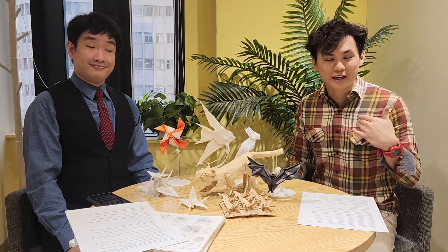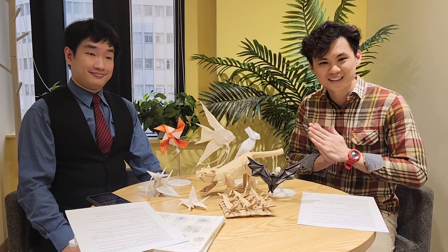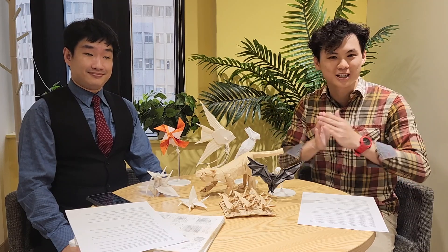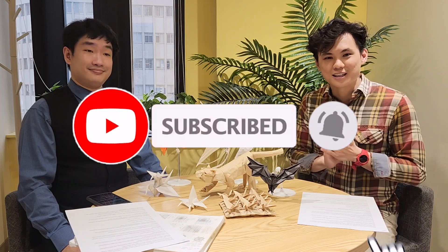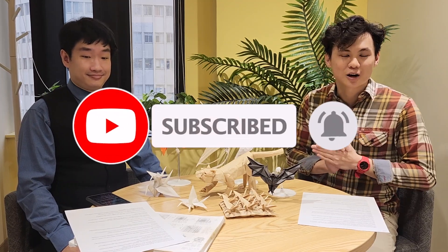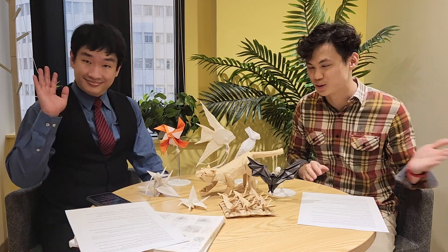Hey, what's up, this is Evan and I'm very excited to bring you a very special interview today, this time from out of town. I'm from Singapore and currently we are in the beautiful city of Taipei, Taiwan. And here with me is the person behind the very popular origami software, the Box Pleating Studio. Please welcome Tsai Muzun.